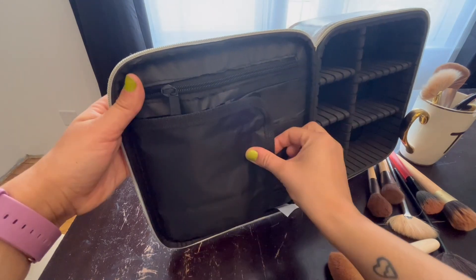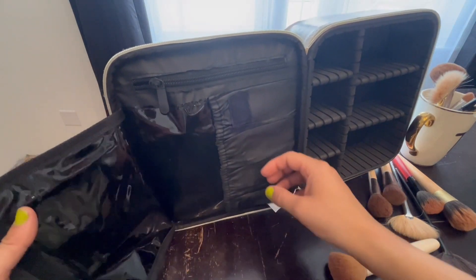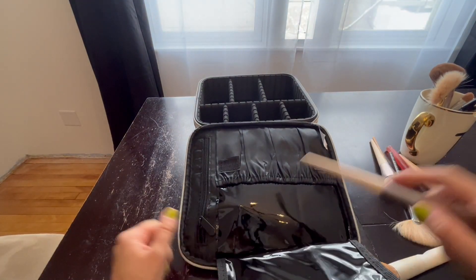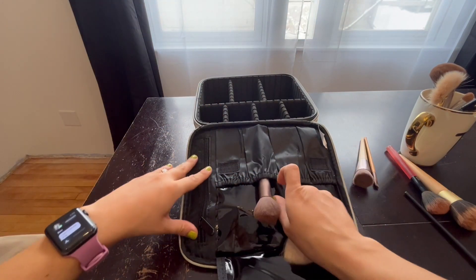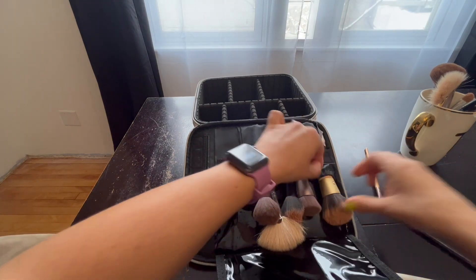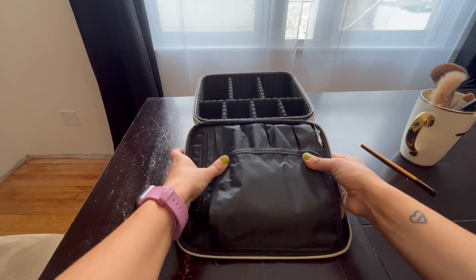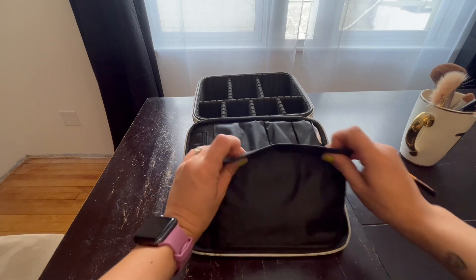Go ahead and zip that up — it's great. And I love that this part right here is Velcro because it's just easily accessible for brushes. Just a quick show of what a few brushes look like piled in here — that fits really great and the Velcro still connects.